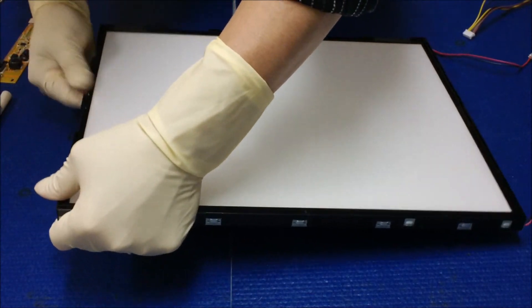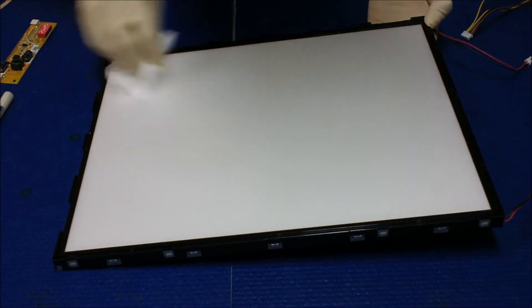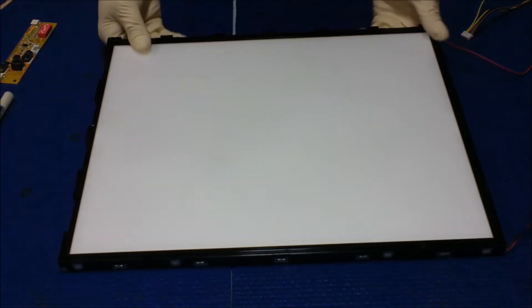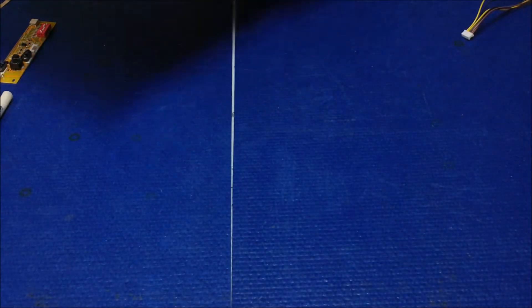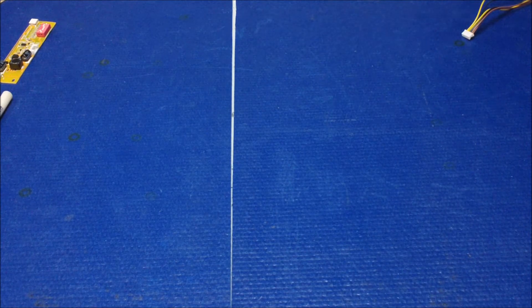Now it's done — when I say done, I mean this assembly is done. All we need to do now is put back the liquid crystal glass. I'm going to set this aside for a second and bring the liquid crystal glass over.